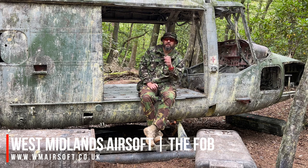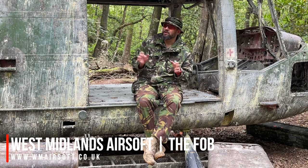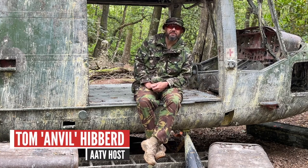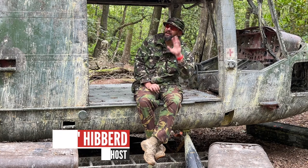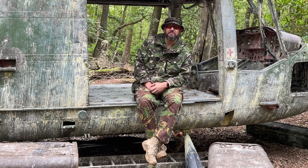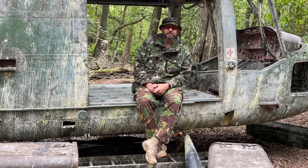Welcome to West Midlands Airsoft, The Fob, who very graciously let us use their site today for filming this episode. Today we're going to talk all about camping or sleeping out at milsims. You may have seen our previous video on bashers, and we'll go into a few more setups today and show you some alternatives. So let's have a look round.